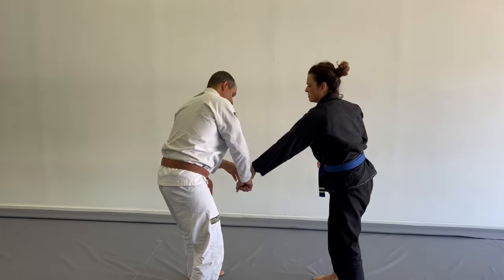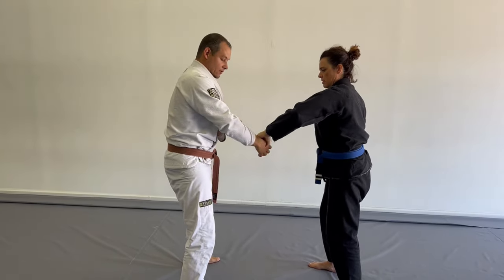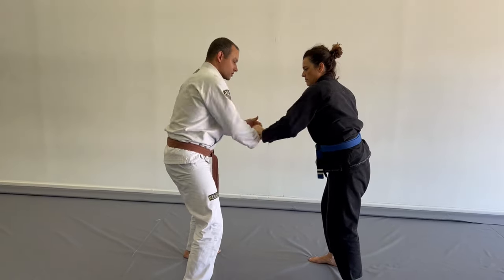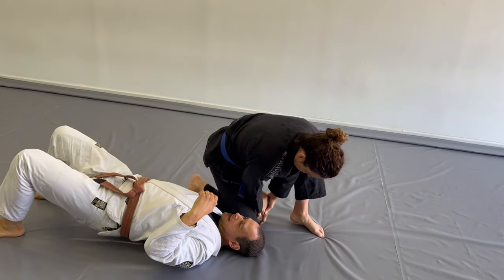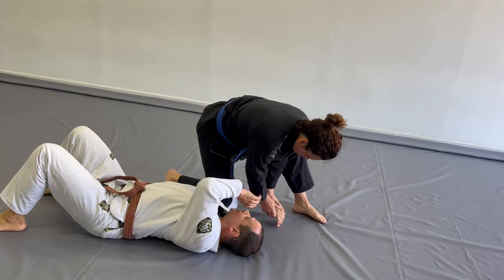You're grabbing my hand here, but you want to grab the meat with this thumb on the back. If you just grab my wrist, I can pull out. If you grab it this way, it's harder for me to escape. Then the double hand comes in — you can force me straight here. Now you're pulling my hand underneath; you need to make my palm touch the floor.